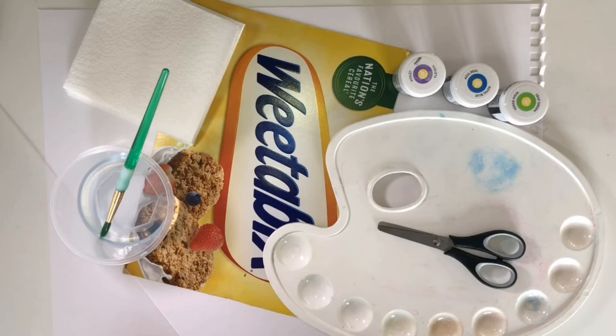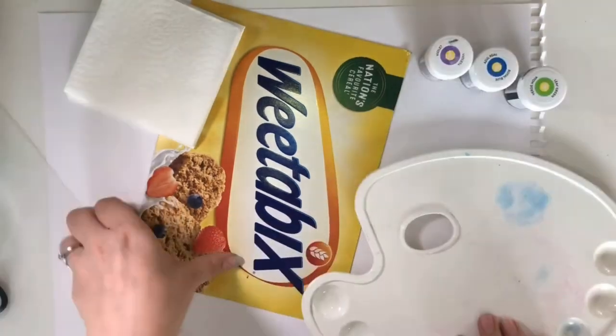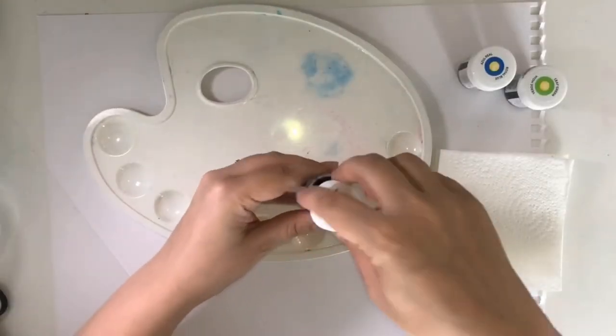Now let's move on to the second version of bleeding tissue paper art. For this one you're going to need food colouring, a cereal box, some kitchen towels, some water, and a paintbrush. You might want to create a template again, in which case you'll also need some card, a pencil, and scissors. I definitely recommend using a tablecloth as this activity is very messy.